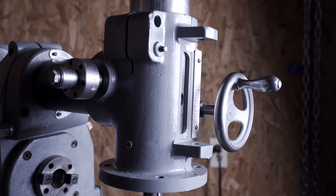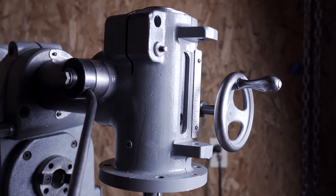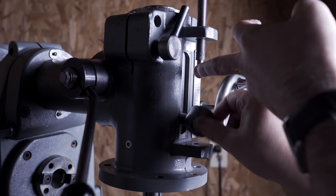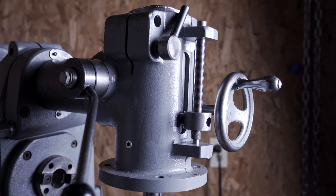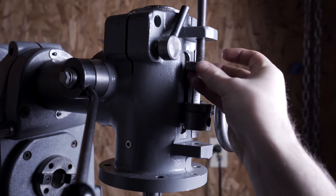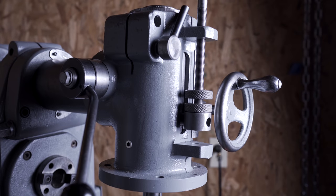As a note: when you're reinstalling the spline shaft that controls the feed of the spindle, tap gently. It looks like I'm hitting it pretty hard with a hammer, but they were actually very gentle taps. You just want to coax the spline back into the grooves on the spindle — you don't want to mash them and ruin the part.